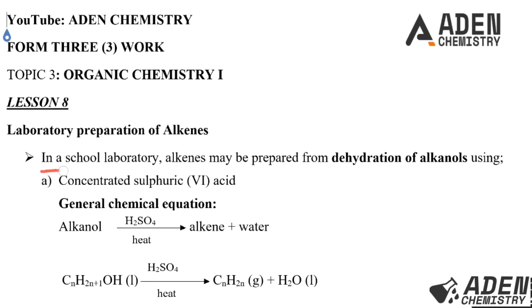In a school laboratory, alkenes may be prepared by dehydration of alkanols using concentrated sulfuric acid as the dehydrating agent. We have the general chemical equation: we take an alkanol, dehydrate using concentrated sulfuric acid, heat the mixture, and we get an alkene and water as products.